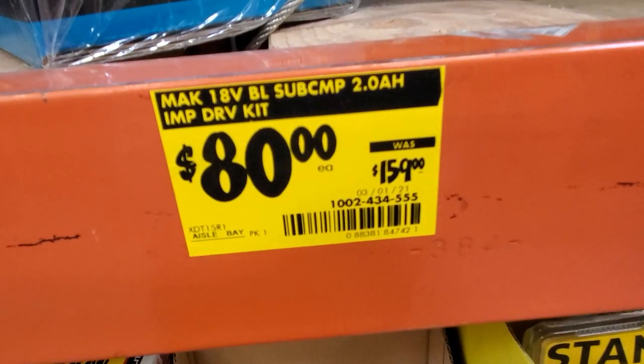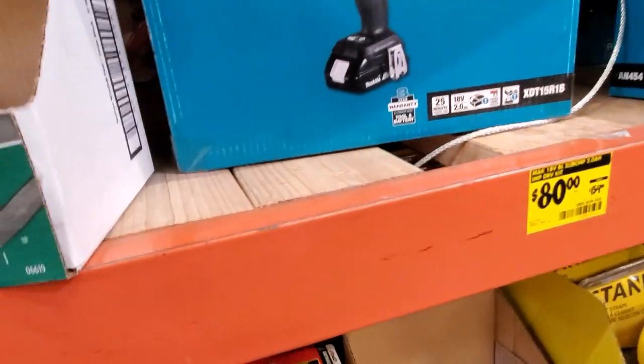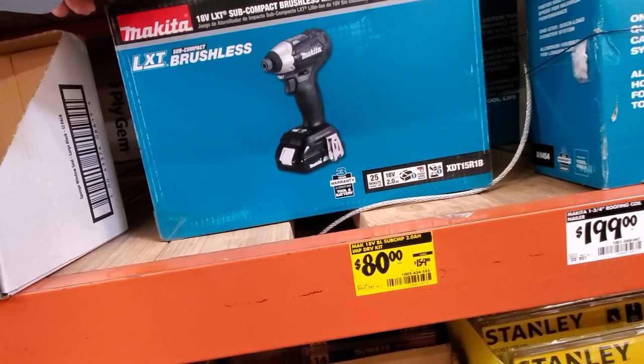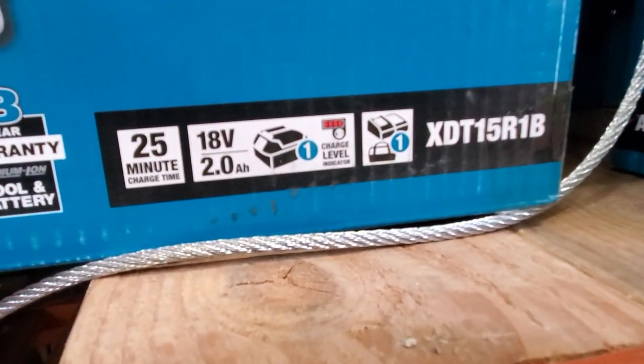They still have this one here — regular price was $159, now $80. Everybody's talking about this deal. $80 is a great deal for a Makita — you're getting a subcompact impact driver with a 2.0 amp hour battery, charger, and bag. It's the XDT15R1B.